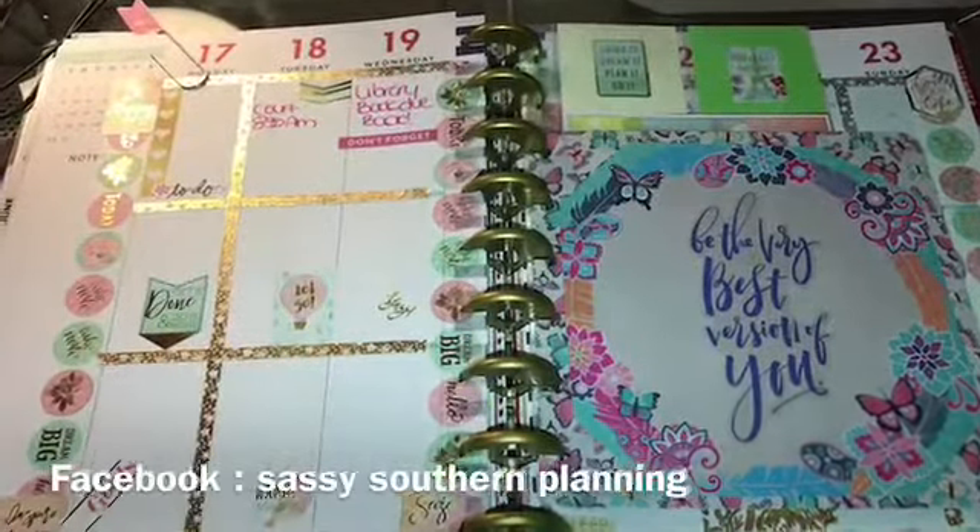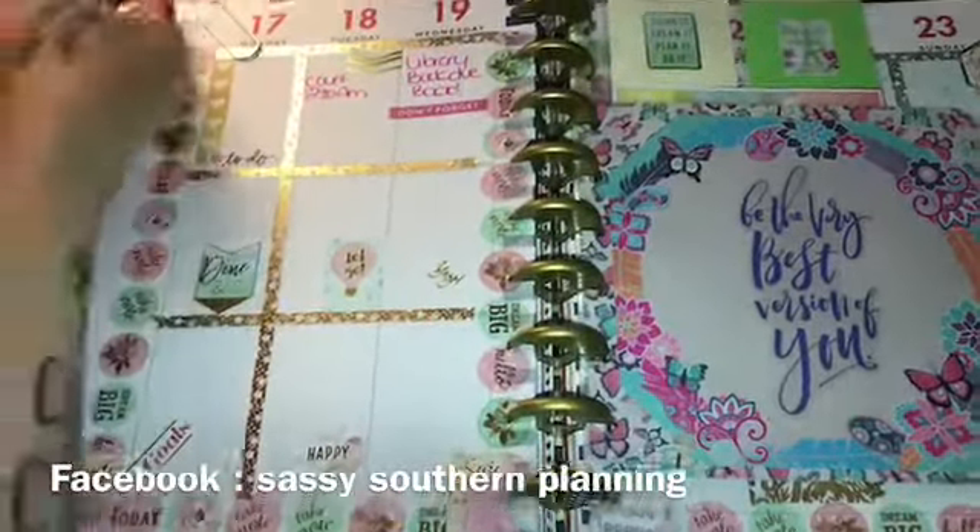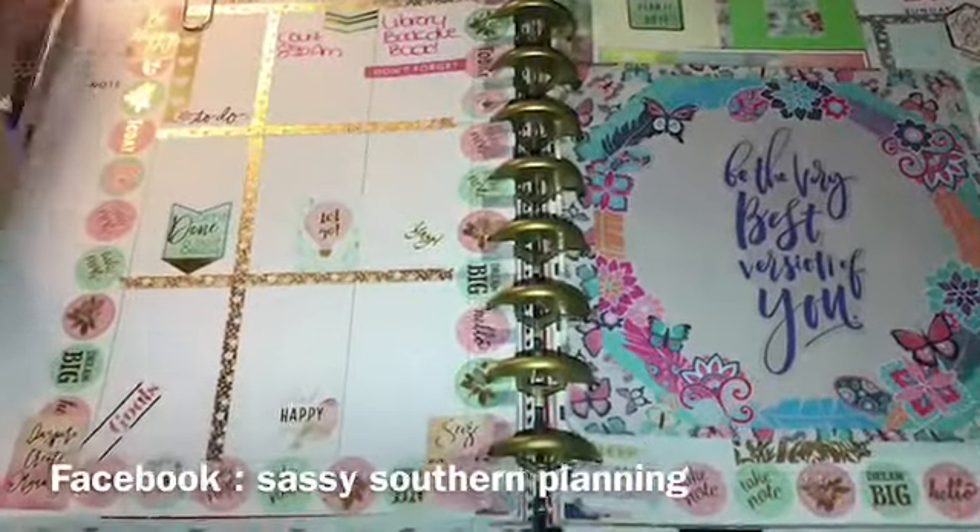Hey guys, welcome back to my channel! I just wanted to show you real quick my weekly spread for my Happy Planner medium. I am working at home today so my desk is a little messy.